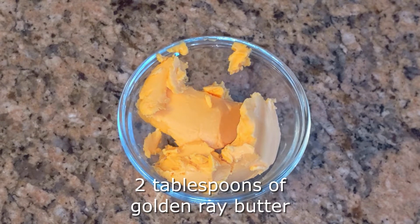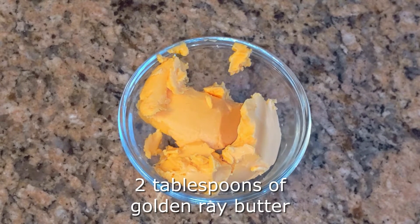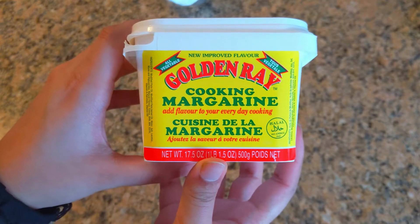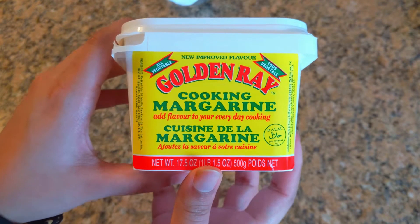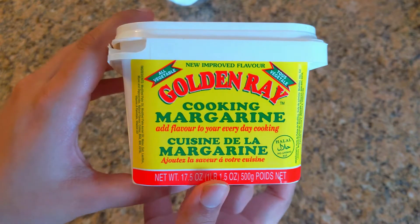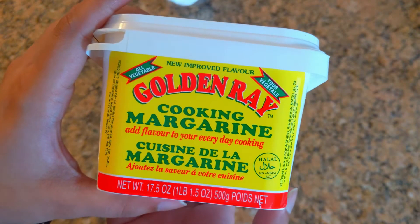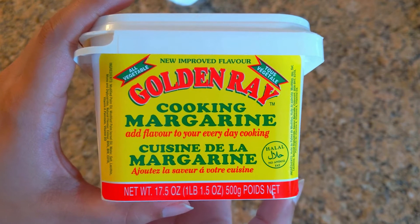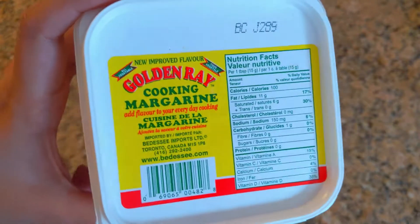You're also going to need two tablespoons of golden ray butter or any type of cooking margarine. Now, authentically with pepper bake you've got to use golden ray — it's the best cooking margarine for this recipe. But if you can't find it, you can use any type you'd like. This one has a very distinct flavor and a certain color; it's a little more yellow and gives the pepper bake its authentic golden color, hence the name golden ray.